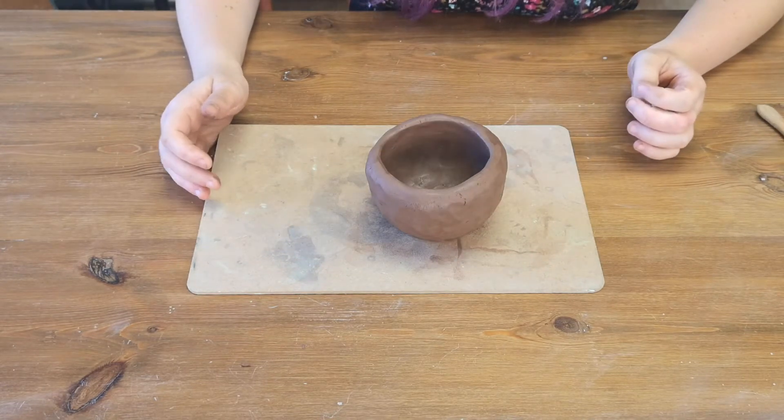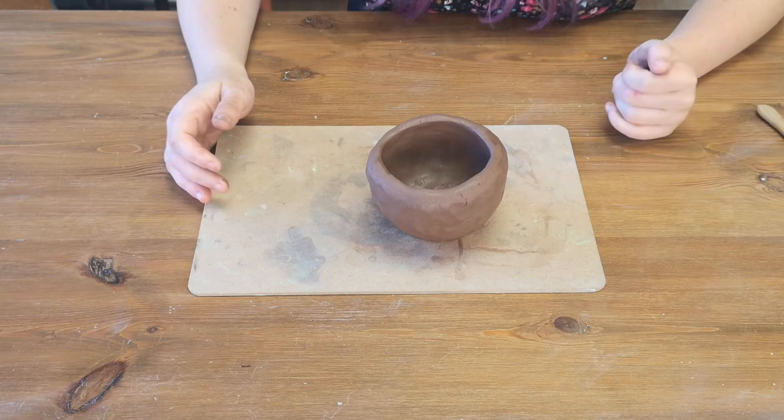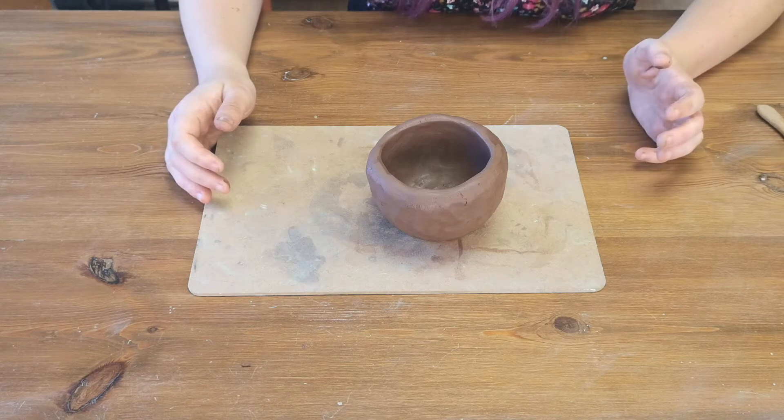Then we want to leave your pot just to get a little bit harder because the clay is quite wet. We just want to let it harden for about 10 to 15 minutes and then we'll come back to it.